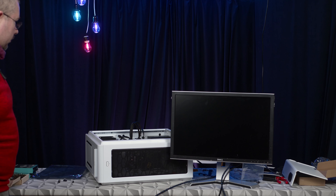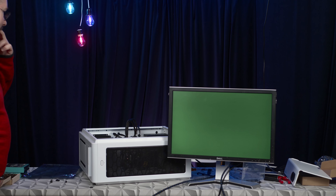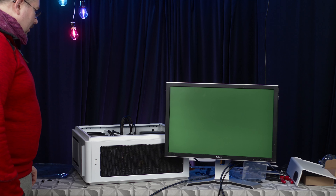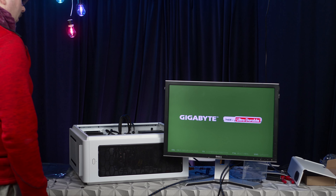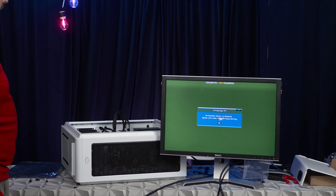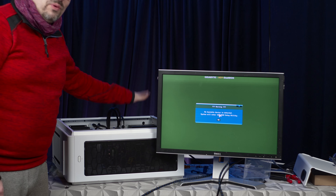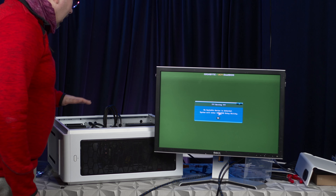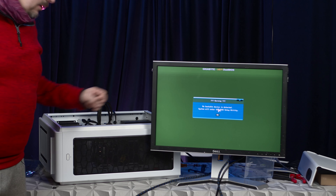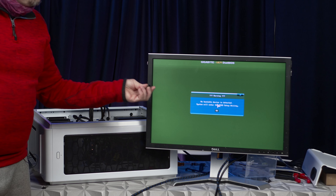Any picture? Oh yeah — green screen. So something's wrong, probably. But actually — perfect, it works! There's probably something wrong with the graphics card, but I did know that, so it doesn't matter. It has no boot device, and that's fine. I'm going to put in the Unraid USB thumb drive and see if it works.